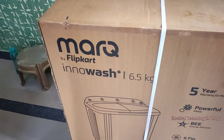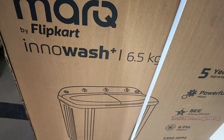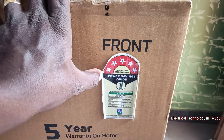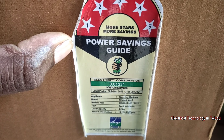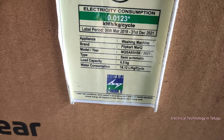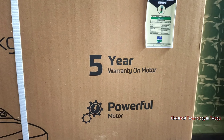This is our washing machine — MarkQ by Flipkart, Inno Wash Plus, 6.5kg. First, details and specifications. You can choose the model and model number. Total weight with packing is shown here. 5 years warranty on motors.